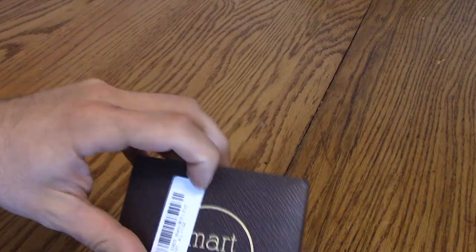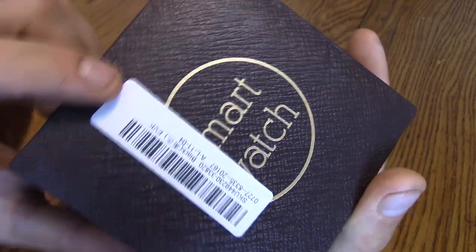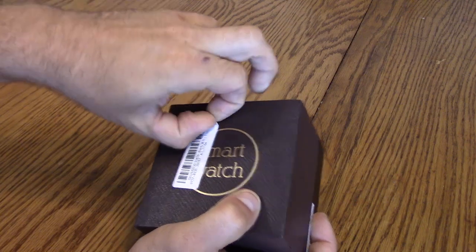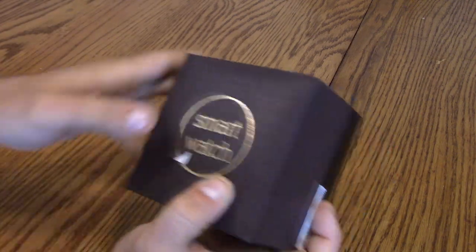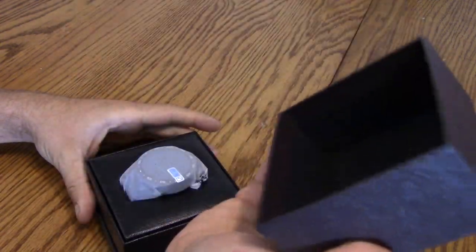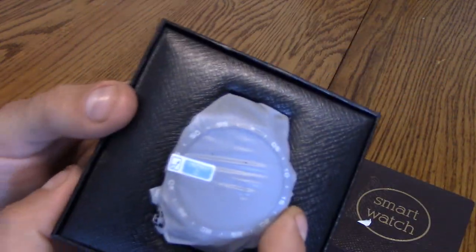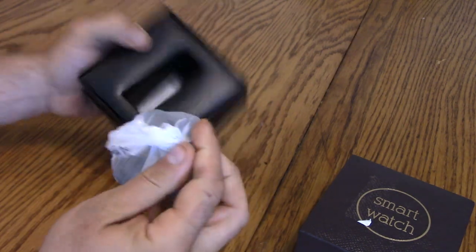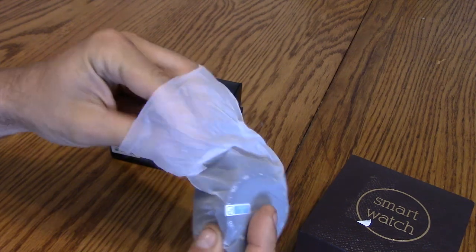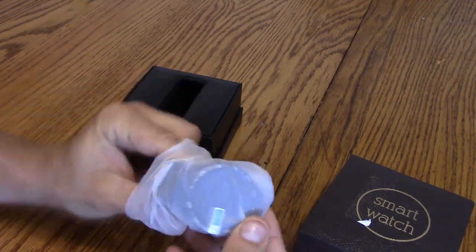Let's just open the box, see what we got, run it through its paces and see if it's worth the $100, cause to me $100 for a smartwatch like this seems like a pretty good deal. Alright guys, so the box is pretty basic. There's the SKU code for Banggood.com, but take this off and see what it says — Smartwatch. Pretty nice box actually.